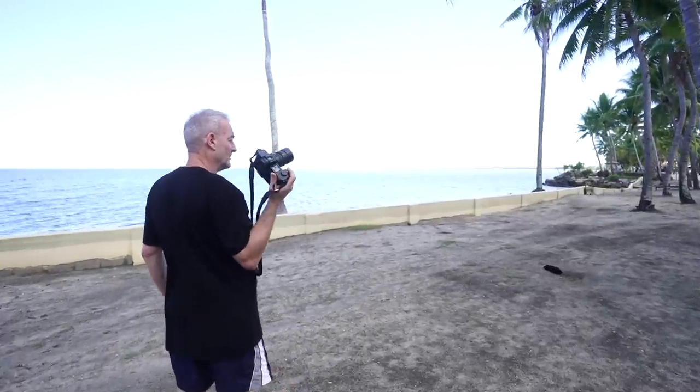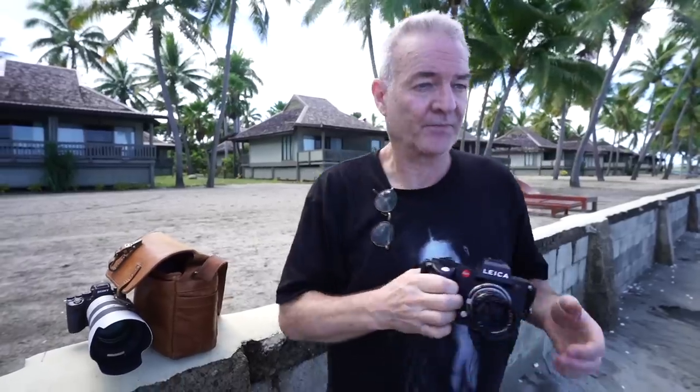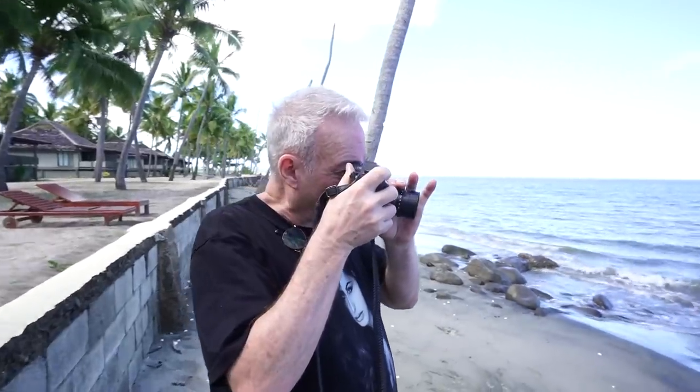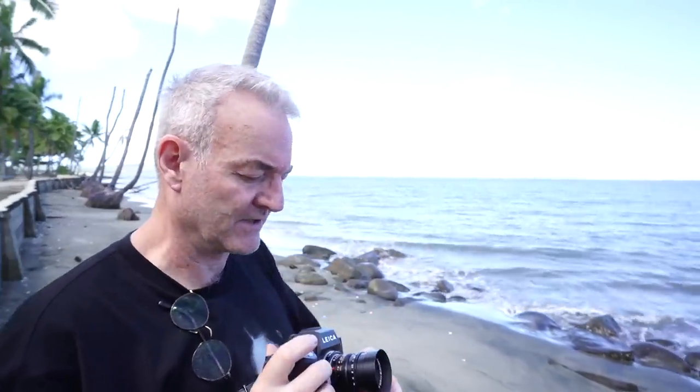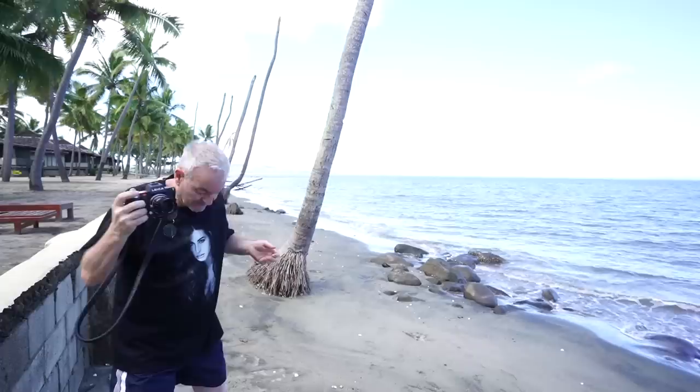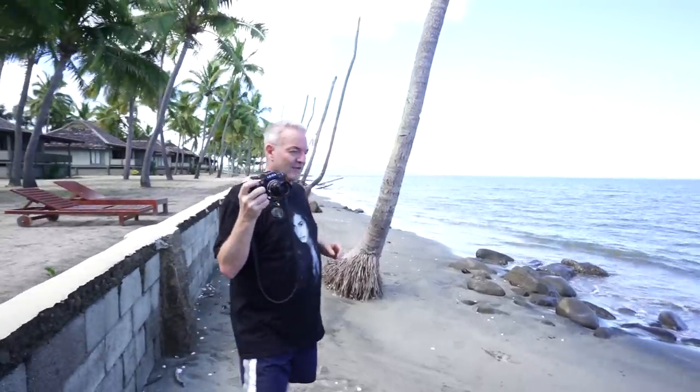Let's get down on the beach. I've just put a 50mm on now so I don't have to get as far back. Because I'm happy with the scenery, I can come down to F1.4 instead of F2 on the other lens.